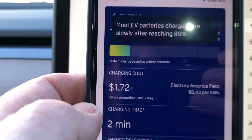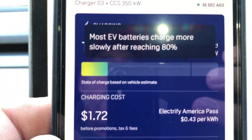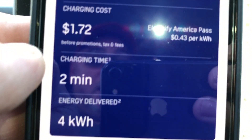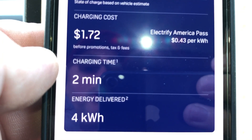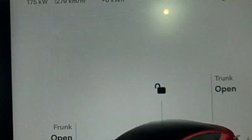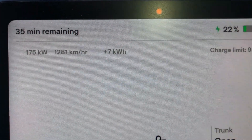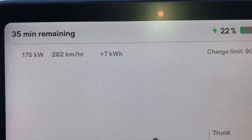On the app it's showing I've been charged $1.72 so far, and I've been charging for two minutes. It's added four kilowatt hours. It's doing really good — 175 kilowatts.